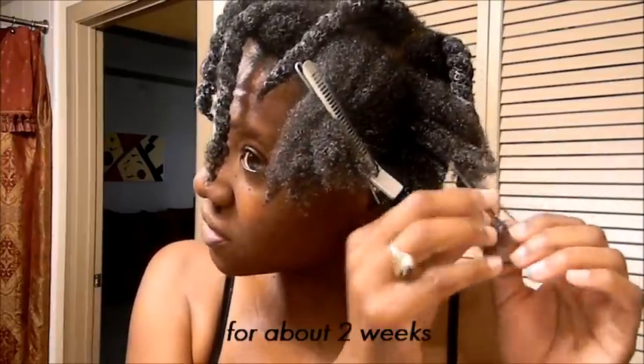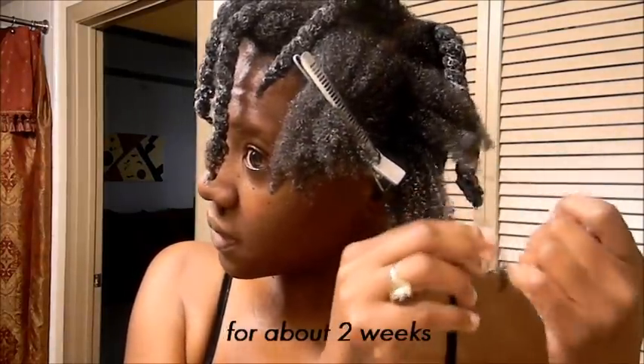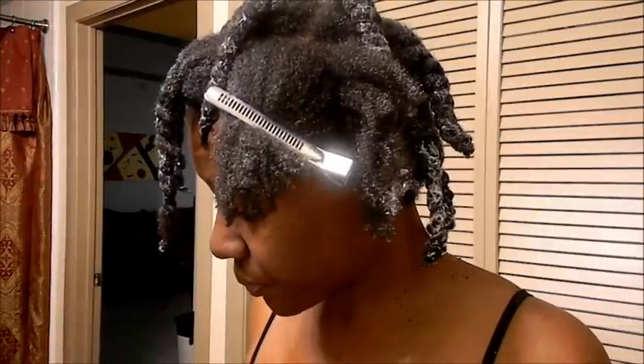Mind you, my hair has been out — I've been wearing twists out ever since wash day. When you wear your hair out more, expect more tangles. That's why it's best to keep your hair protected. I will be putting my hair up in a protective style this week, though I may not get a chance to do it today since I know it's going to take a while.